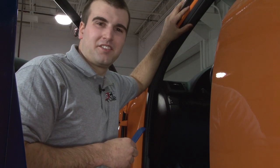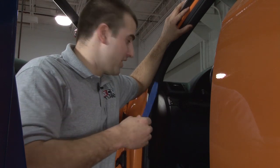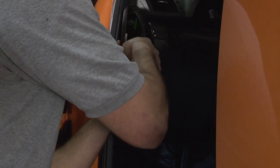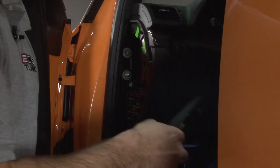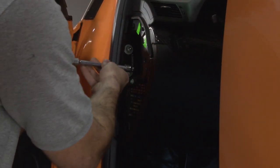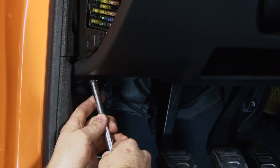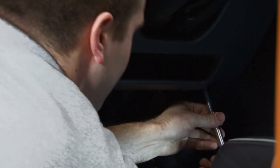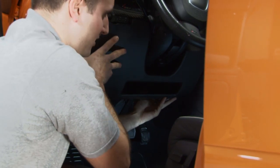The first step of this installation is to take your non-marring tool and pry off your fuse panel. Once you have the cover off, set it aside, and you're going to need an 8mm with your extension. There's a screw right here that needs to come off. These are also 8mm, so go ahead and get these off, and it should just pop right off with a little bit of love.